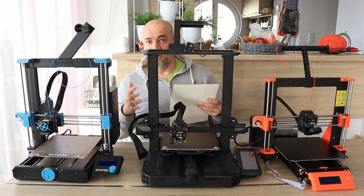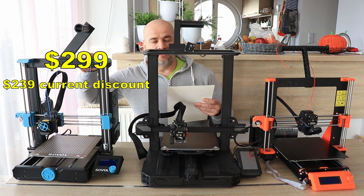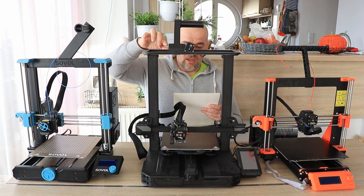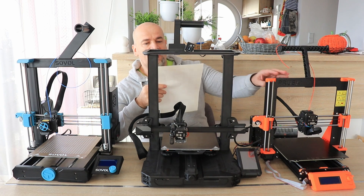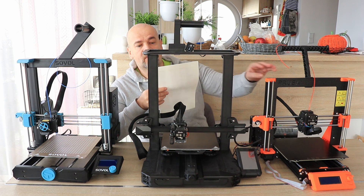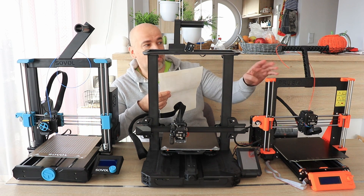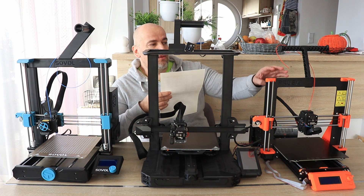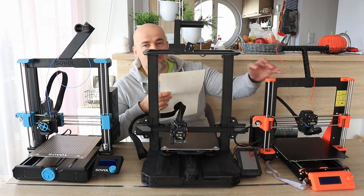First of all, price — a huge difference immediately. The Sovol SV06 is $300, the Ender 3 S1 Pro is approximately $480, and the Prusa MK3S assembled version is at this moment approximately $1160. Of course with the Prusa we can buy a kit, but with that kit we have to assemble it, which takes about maybe 10 hours.